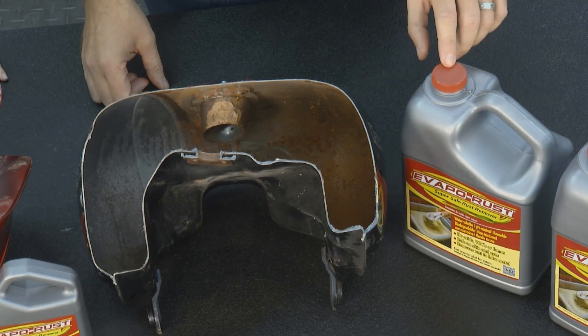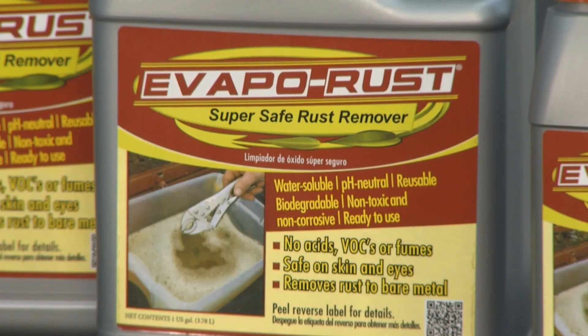Evapo-Rust is super safe to use. It's non-toxic. It doesn't hurt your skin. It won't hurt your eyes. It's super easy.